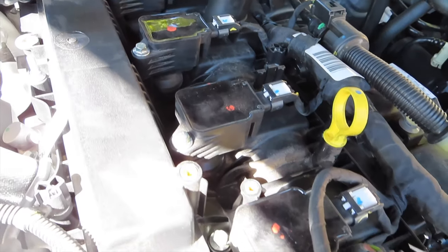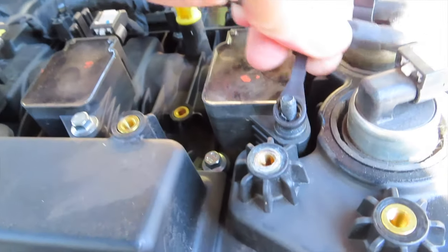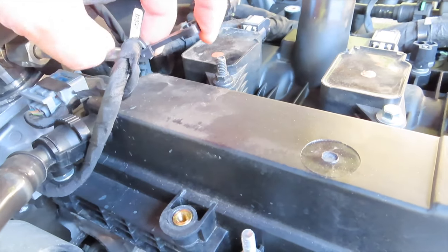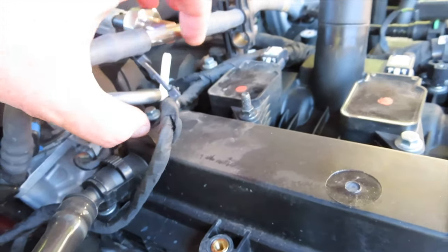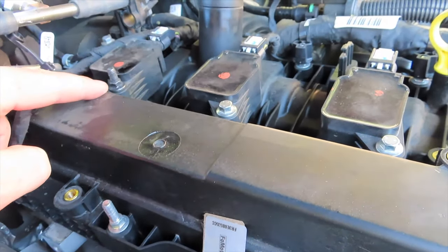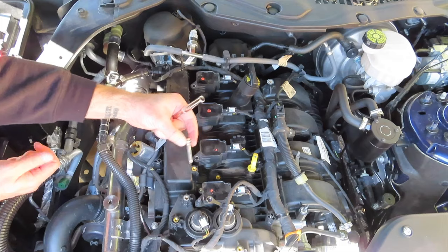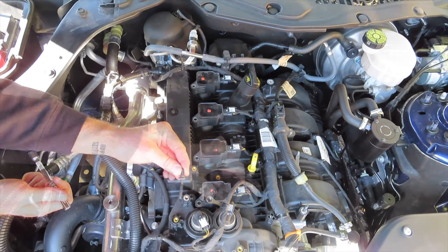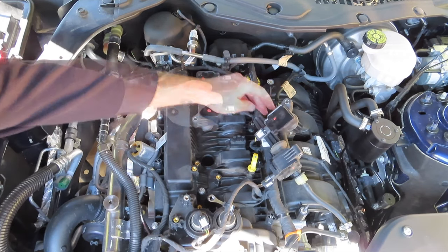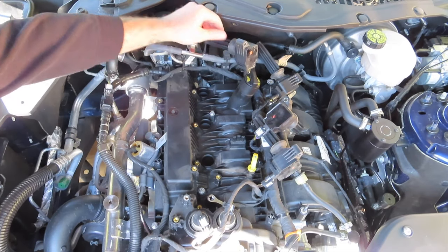Once the cover is removed, we have our first look at the ignition coils that we're going to be removing. The one on the front of the engine and the one on the rear of the engine have loops on top of them to help guide the wiring harness throughout the engine bay. The ignition coils are fastened in with one 8mm bolt each. Remove these bolts and slide each of the ignition coils out of the spark plug holes and set them aside. These can also be unclipped from the wiring harness if necessary, but it's easier to just set them over to the driver's side of the engine.